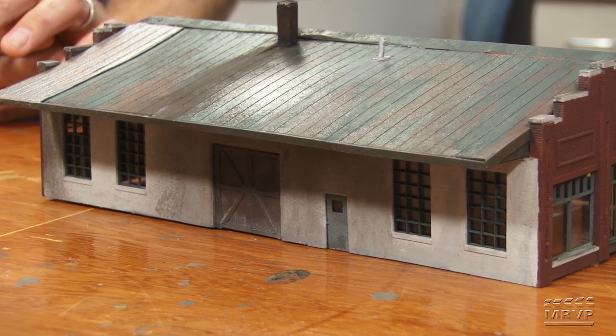Dana's station turned out great with a perfect railroad feel. Up next is another kitbash challenger — Steve Brown. Let's check in to see how his N-scale engine house is turning out.